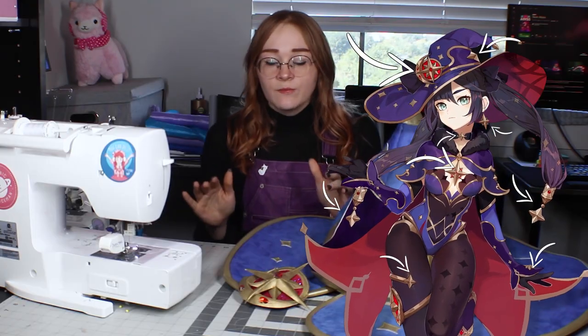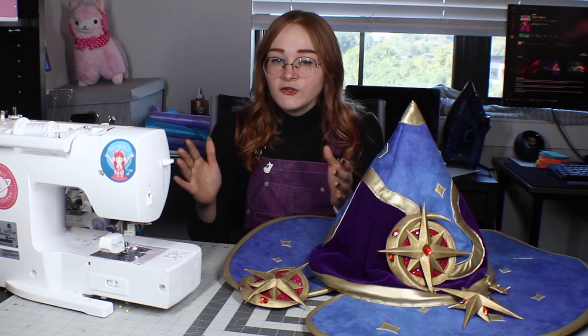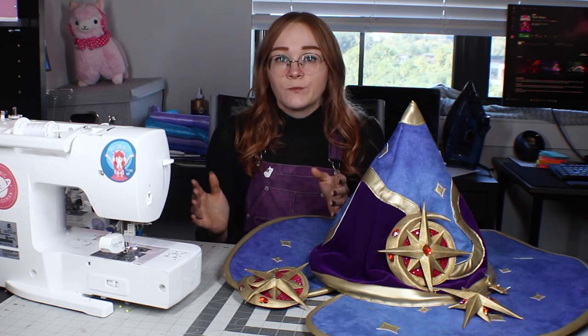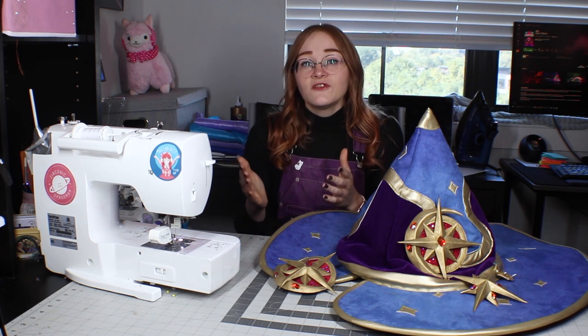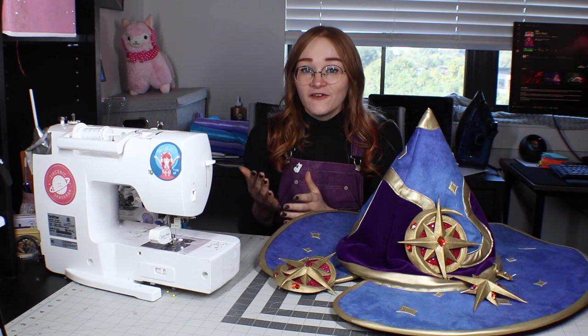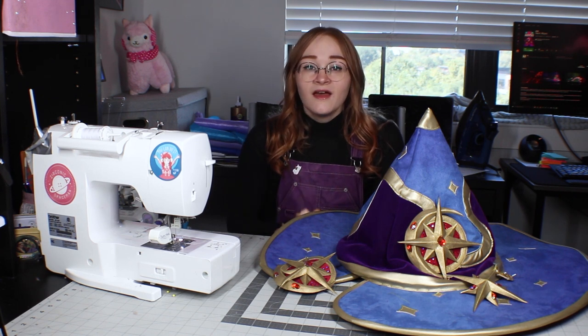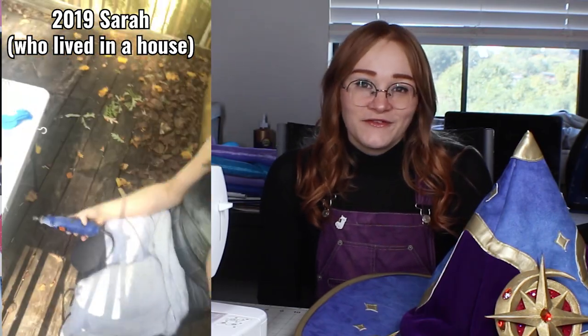Before I could start making Mona, I really had to figure out how I was going to make all the stars. They were going to be a problem because I live in an apartment, so I really couldn't make them out of the first choice, which would be EVA foam. That's a lot of little bevels to get perfectly shaped with a Dremel. I would have to sit outside for hours in a public space covering it in EVA dust. I'm also prone to hurting myself with Dremels, so that was out.